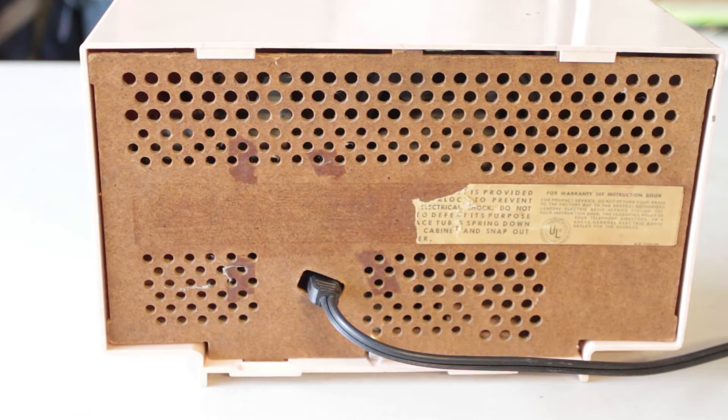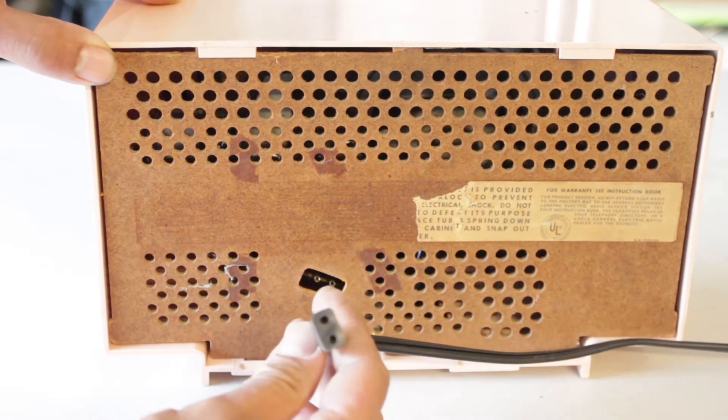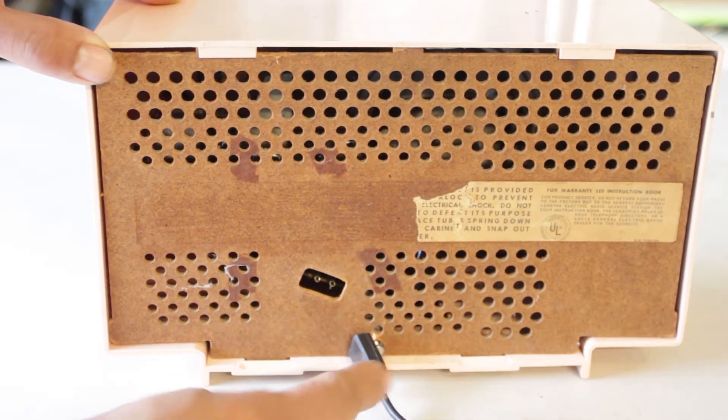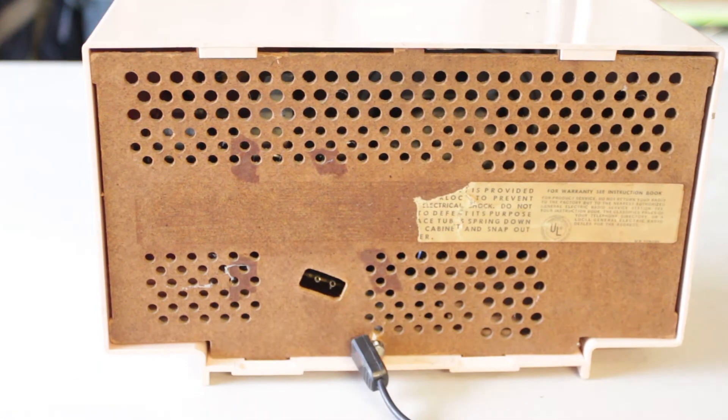So here's the back end of that radio. This actually had a bad cord — a lot of them do. This is probably from the 1950s and the cords just decay. It's a two-prong connector here, which I happen to have another cord that actually fits this. These are not safe because they don't have three prongs. However, at least if you do it right, you can get these back to a running operation and just know what you're doing and you shouldn't run into any problems.